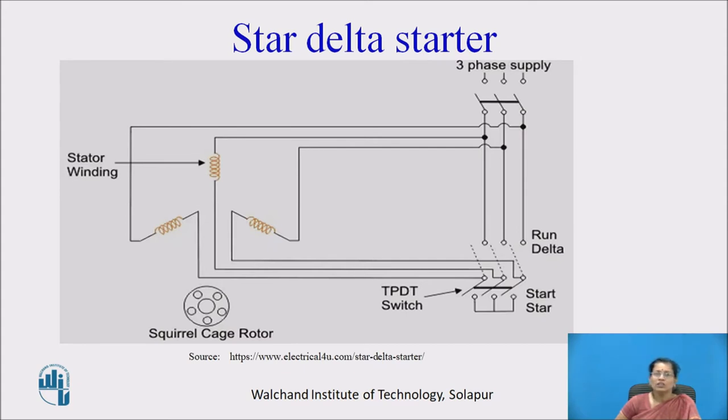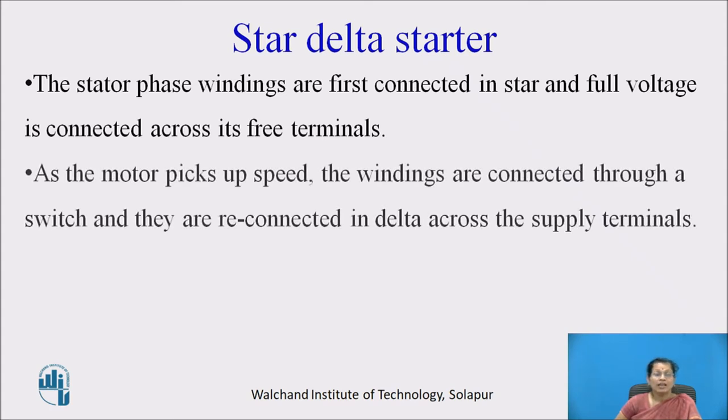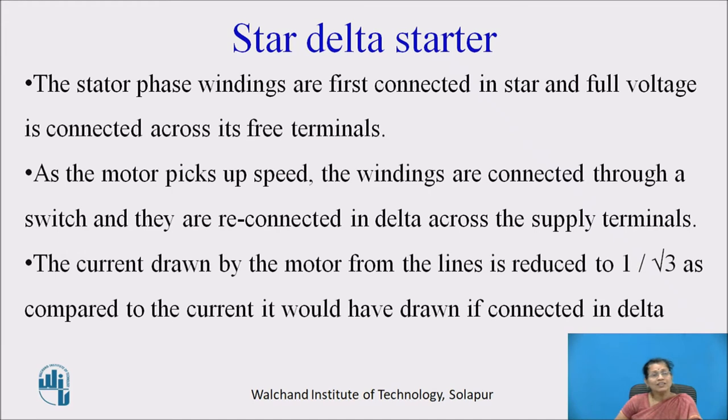Let us see how the reduced voltage is given to the motor. The stator phase windings are first connected in star and full voltage is connected across its free terminals. As the motor picks up speed, the windings are reconnected in delta across the terminal voltage through a switch. The current drawn from the line is reduced to 1 by root 3 compared to the current drawn if connected in delta.